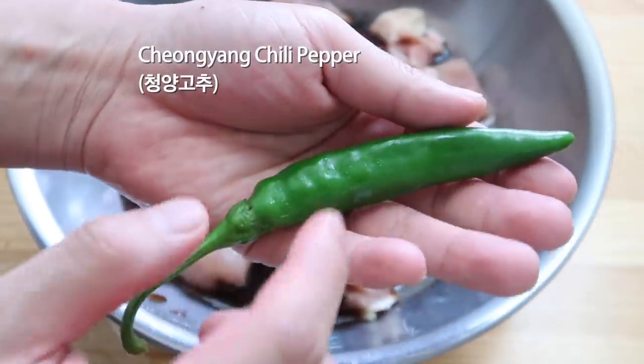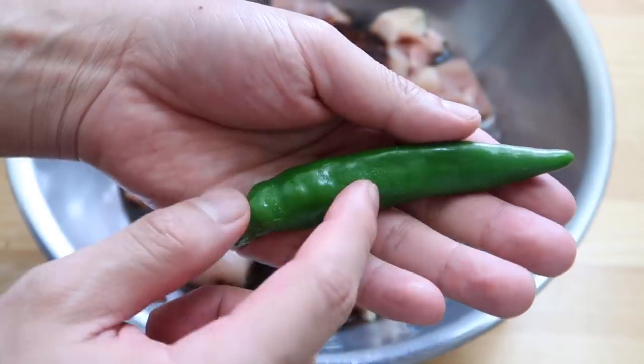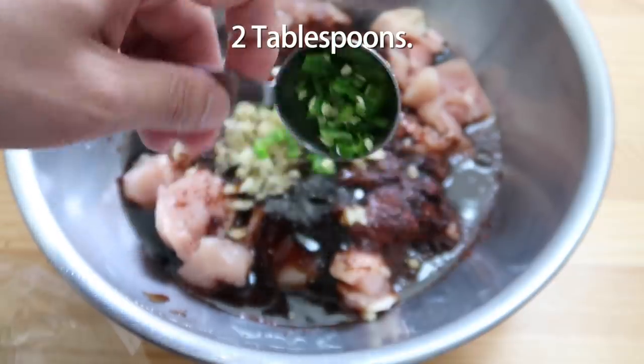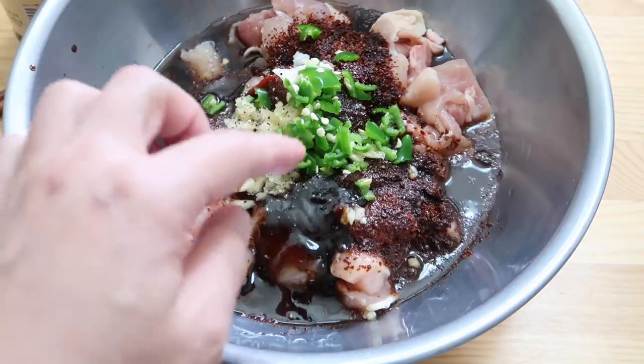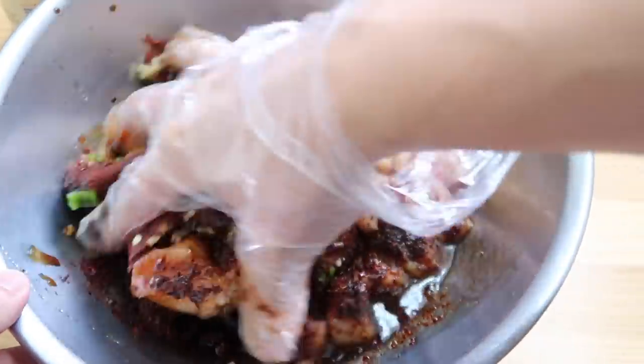The final layer of Daniel's Inferno — we're gonna add in some cheongyang gochu. These little bad boys are hot; as a replacement you can use jalapeño. We'll dice them up, that's one tablespoon and our second tablespoon. By the way, if you want it even more spicy just add a little bit more of these cheongyang chili peppers — it really takes it up another notch. Mix everything together.